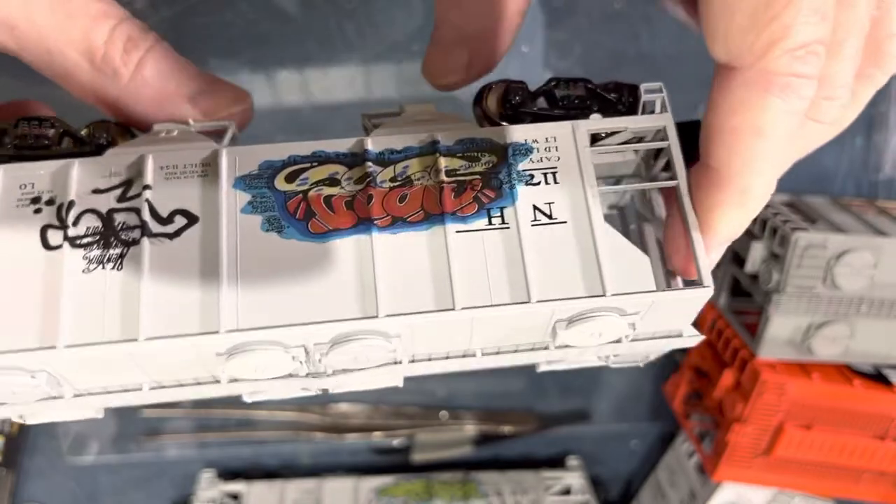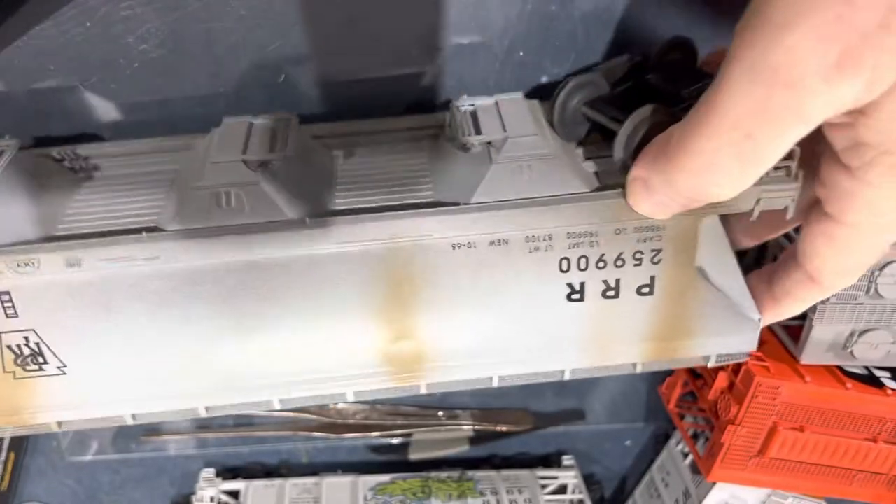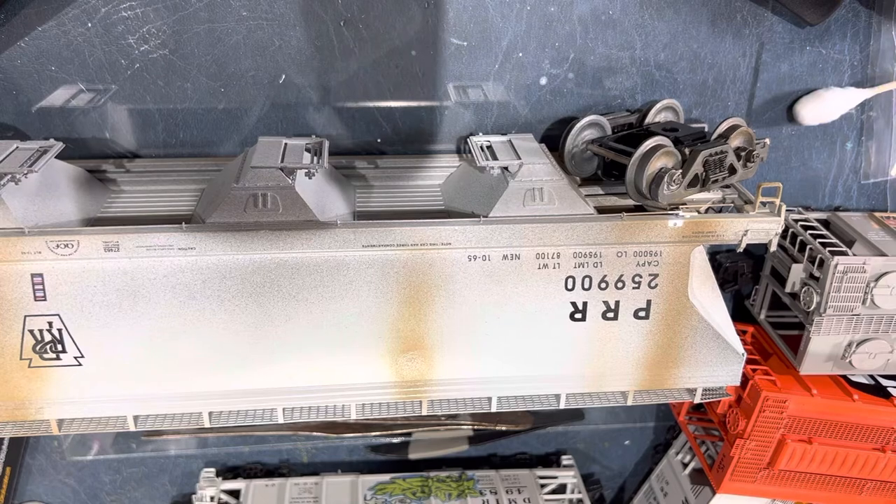I'm going to take a couple O scale decals. I have an O scale car here I bought the other day — it's already weathered and I'm not sure what brand it is. It has a Lionel-style coupler on it, so it's metal, but it was broken — the ladders on both sides. Not all train cars are perfect, are they? I am going to do this one for somebody and hopefully it turns out real nice.